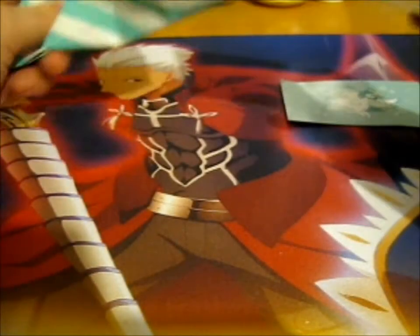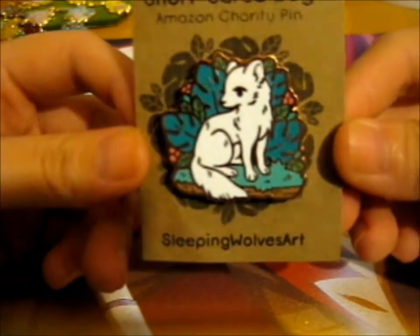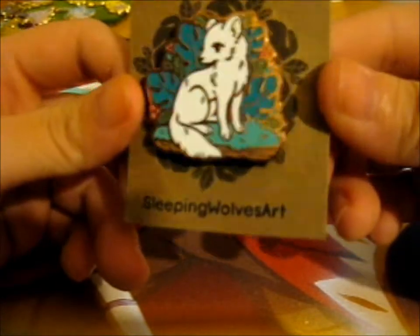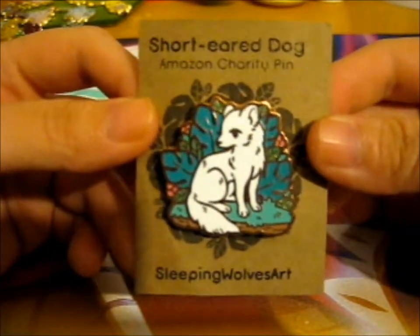Here is the lovely pin. Just look at it. So cute and so pretty - elegant, like. And obviously, this is the Amazon charity pin.